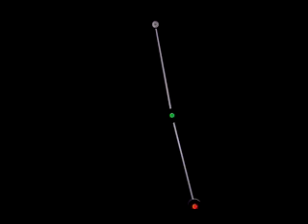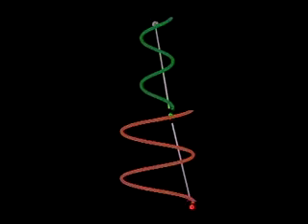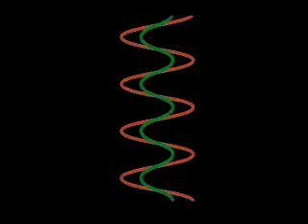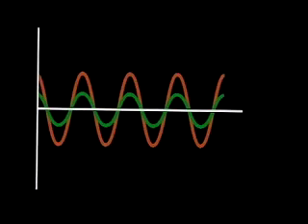However, if you arrange the initial conditions in this fashion, with both bobs displaced by a certain amount, and release, you do get a normal mode. Lining up the traces as before, you can see that, despite the different amplitudes of swing, each pendulum bob oscillates sinusoidally with the same frequency.